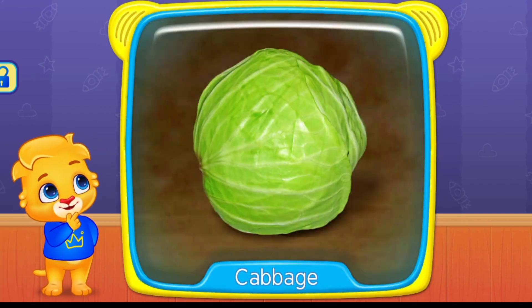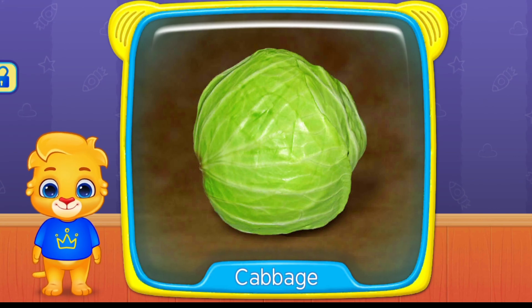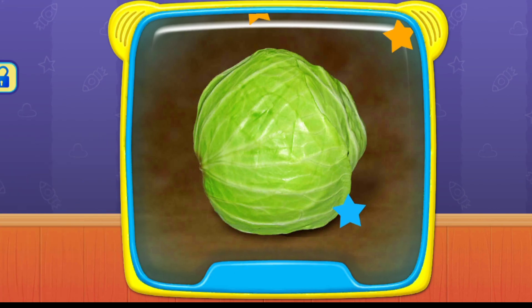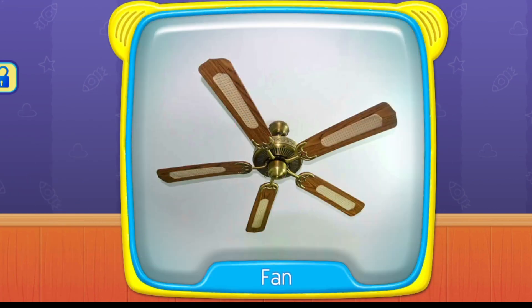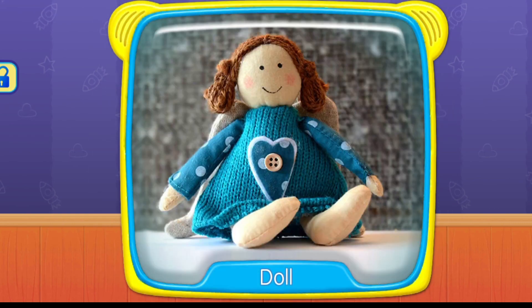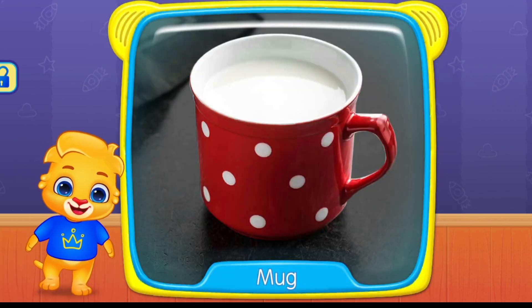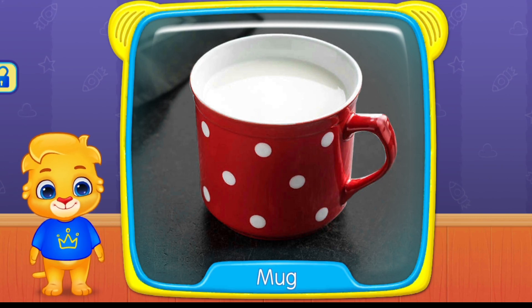What is this? Cabbage. Pan. Doll. What's this? Mug.